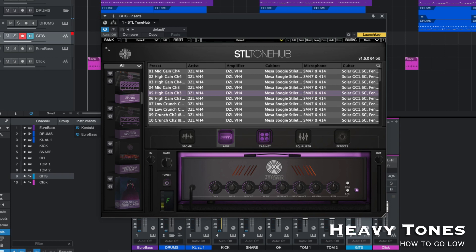Starting off, I'm going to be using the Squier Telecaster Deluxe, and this is tuned to drop D. On my software, I'm using STL Tonehub as the amp emulation, and I've got an instance of the Diesel VH4 using channel 3. The gain is set to about halfway, and it sounds like this.